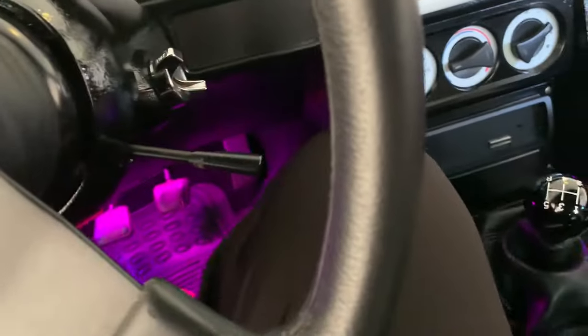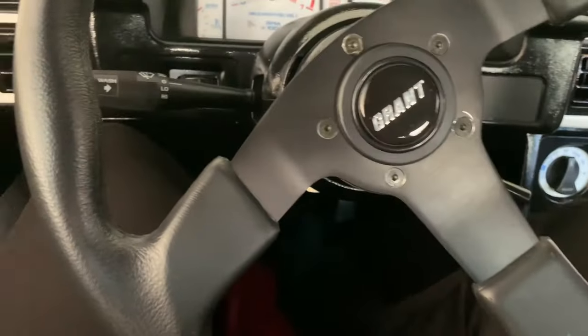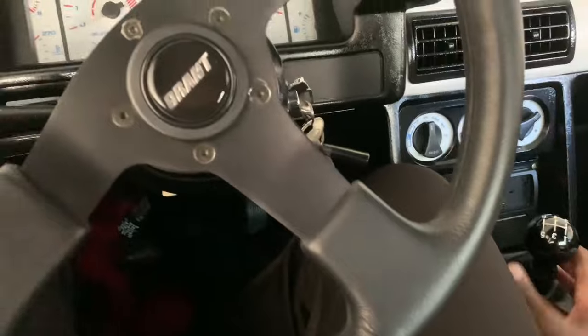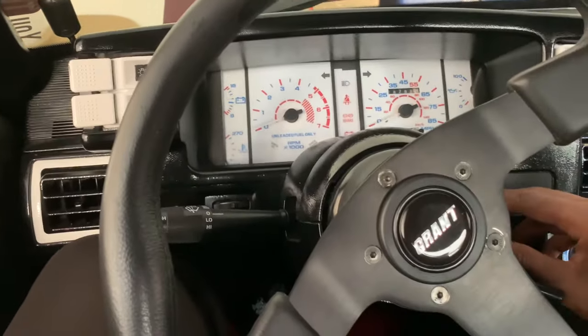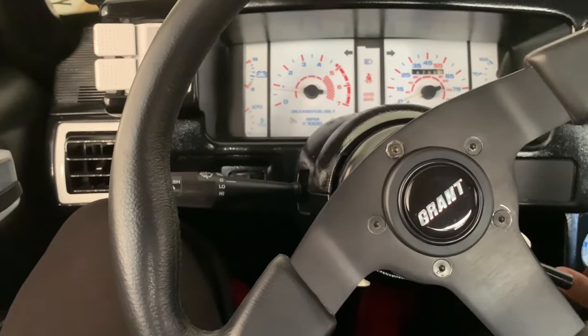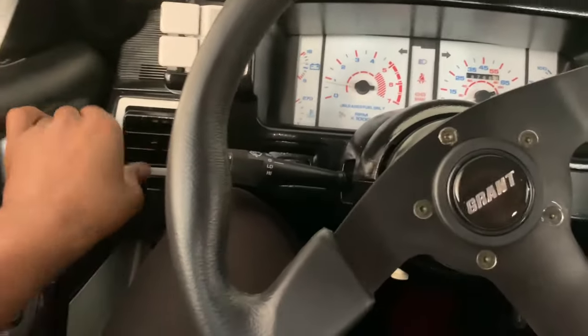Wrong set of keys — I got purple lights in the car. I plan on getting blue ones, but these aren't bad. I gotta do a review on this Viper alarm I got put on here. I would have gotten an auto-start, but it's a real car — it's a manual. You gotta hit the clutch every time you start it, and when you pull up to a light you gotta do it every time too.